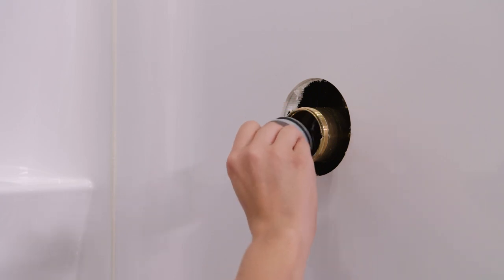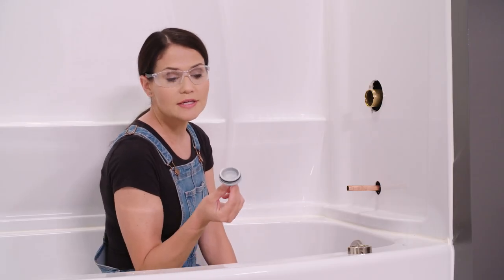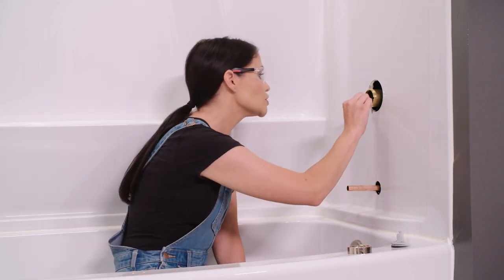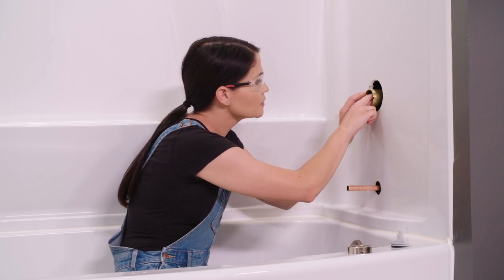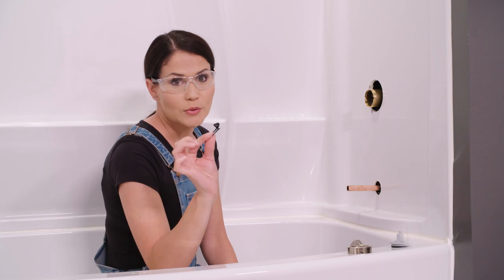Now we're going to take our test cap out. This is used when pressure testing to make sure that there's no leaks, so we don't need this anymore — we can discard that. Now we're going to reach in here and grab this debris screen. It's towards the top. It looks just like this. Again, this has served its purpose, so we can discard this.